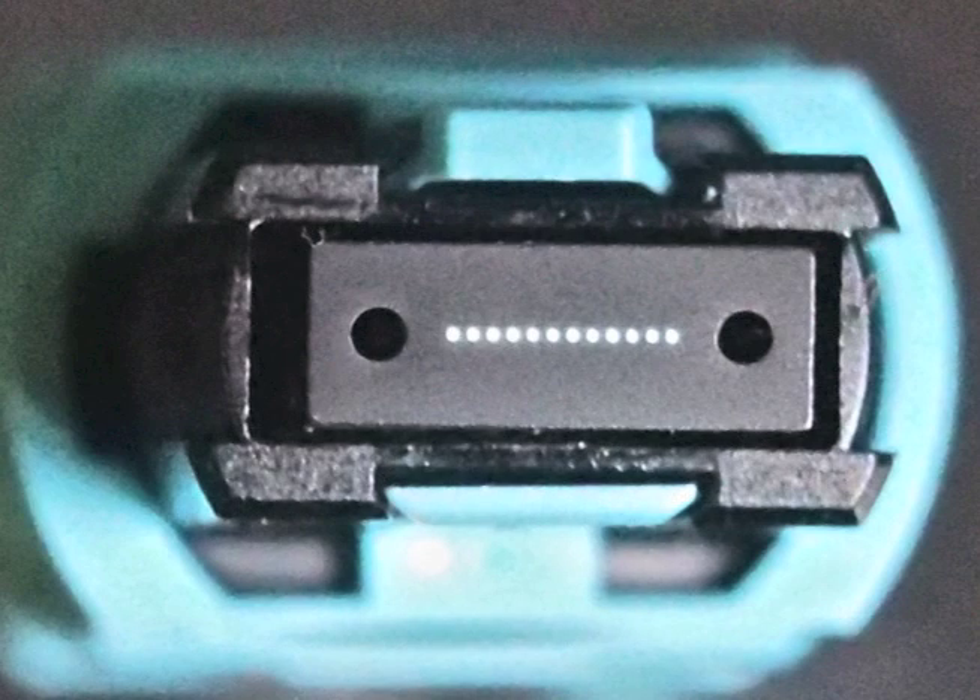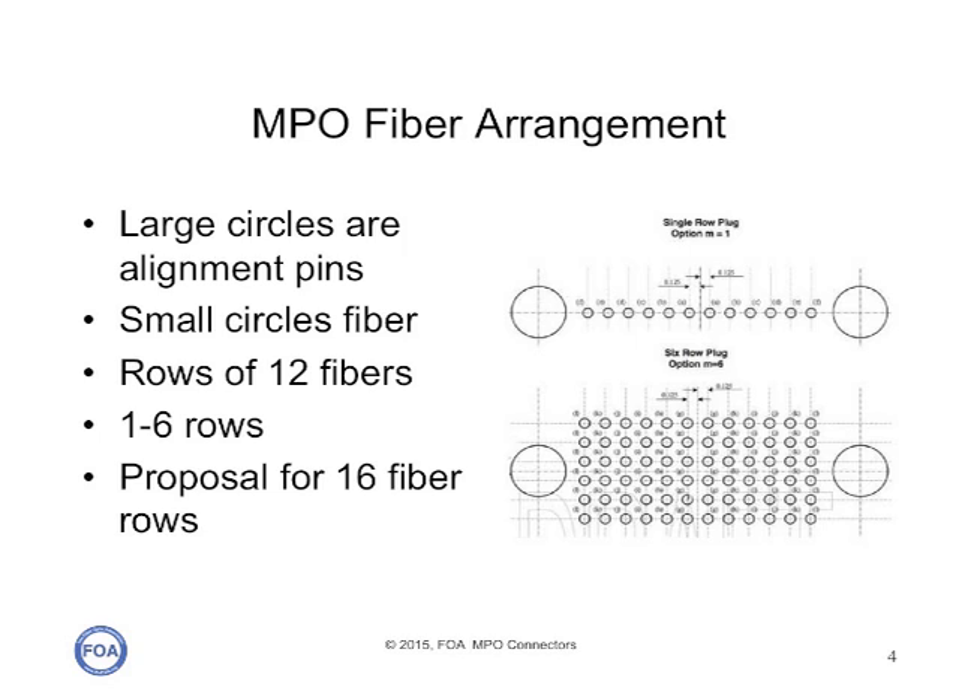Here is a close-up of the Panduit Pan MPO connector. You can see the row of illuminated fibers between the alignment holes and the ferrule, and how large the plastic ferrule is that holds the connectors. What we just saw was a 12-fiber MPO connector, but the standard allows for up to six rows of 12 fibers each, for a total of 72 fibers.